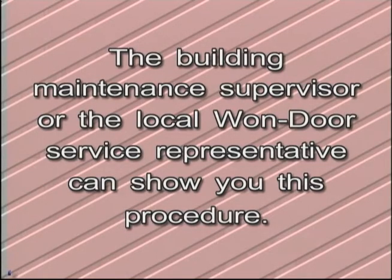During inspection, it is possible to simulate a fire condition without putting the entire building into fire mode. The building maintenance supervisor or the local One Door service representative can show you this procedure. The emergence of accordion fire door technology over the past two decades has provided architects with greater design flexibility without compromising any aspect of life or building safety. In fact, I believe in many instances, overall fire protection has been enhanced.